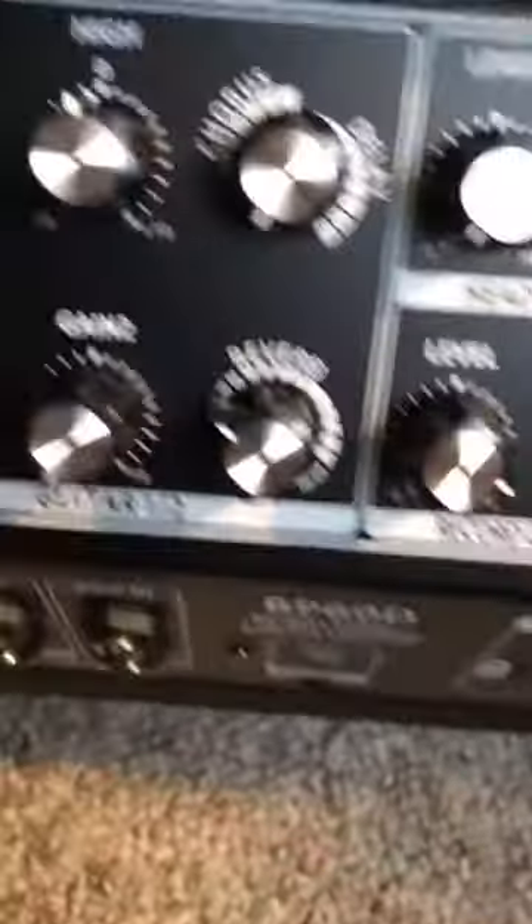I'll just turn the power off here and show you the rest of the amp. You have a nice rubberized handle there that you can set up. And on the front — what you're playing through — there are the speakers, and you got your tweeters up here as well.